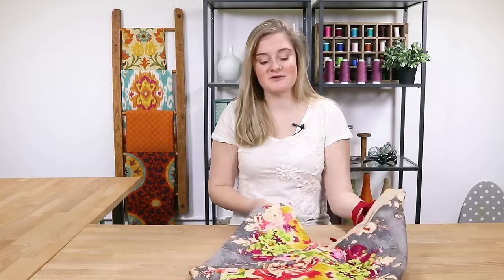Hi, it's Alyssa from Online Fabric Store. Today I'm going to show you how to make an origami bag. This simple design makes a great slouchy purse or beach bag.